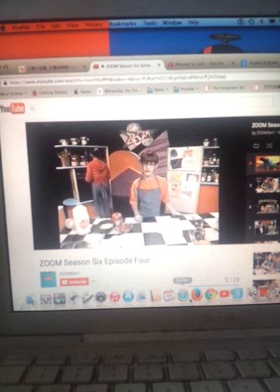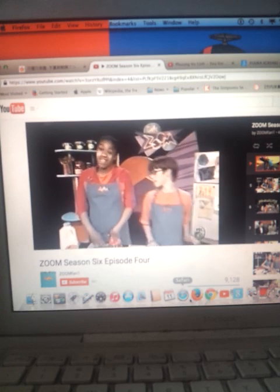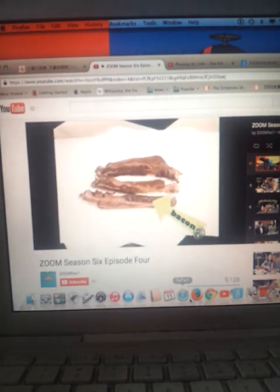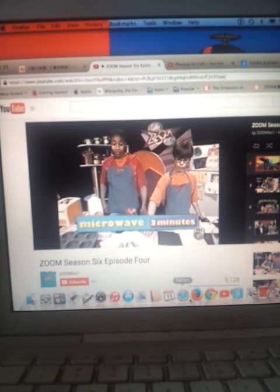If you need to ask an adult, that's totally okay. So for this recipe, you're going to need bacon. Take three sheets of bacon and put them between a piece of paper towel, then microwave for a minute on high.